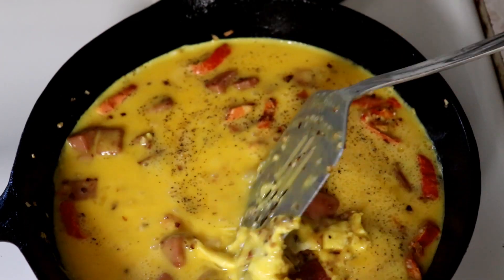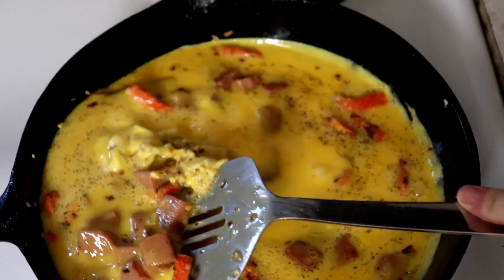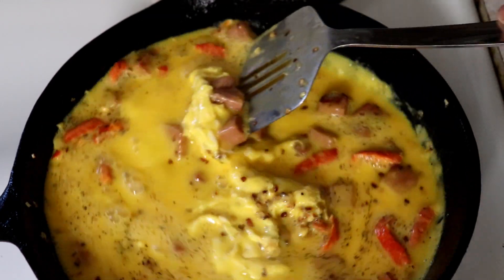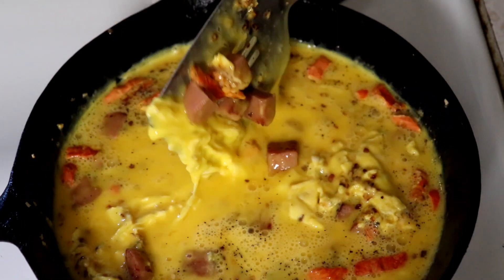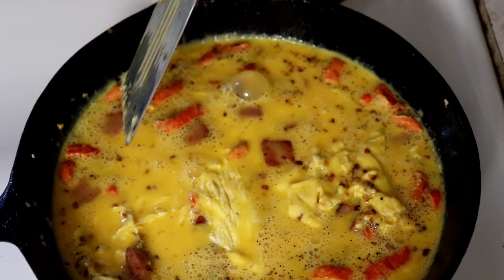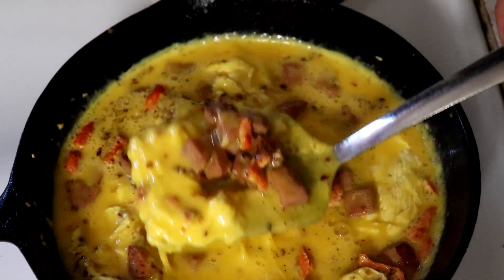Mix it right in there and just scramble it up to keep it from sticking on the bottom. Give it a little flip - it can be pretty chunky, which works out good in the burritos and wraps. We're just going to keep cooking this until the eggs are done.